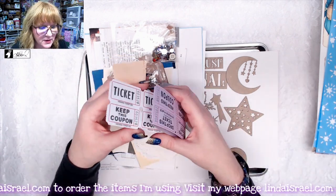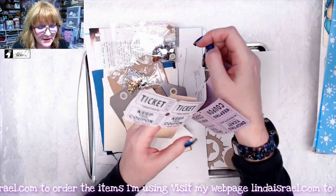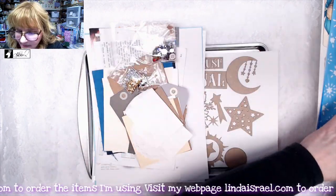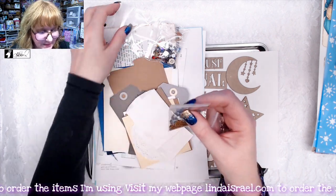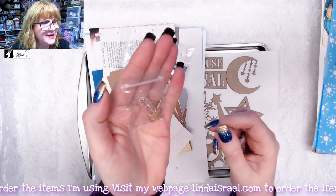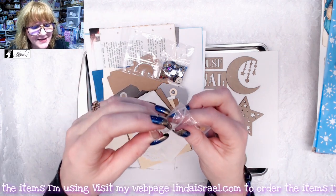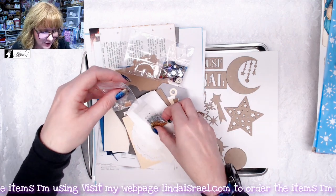You get some tickets: a set of four tickets in white and four in purple, and then some oversized tickets from Canvas Corp brands — you get four of those. You also get some tiny star confetti, little bitty confetti. My thought was you could put it in this tiny little jar — it's not even an inch tall — but I thought those would look really cute together.